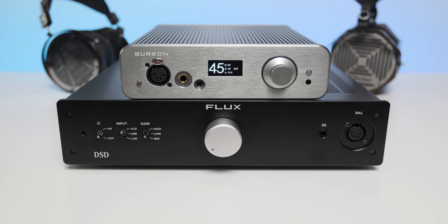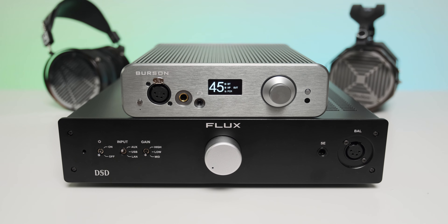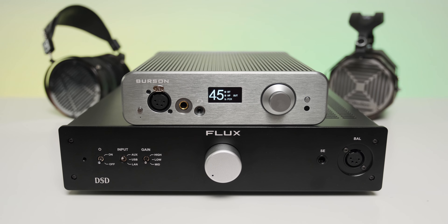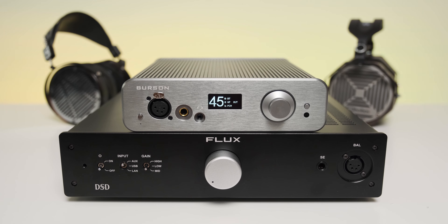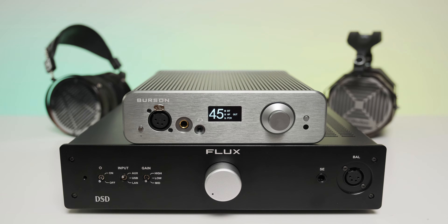No matter the volume position or selected gain, there was a very faint, barely audible hum — but I could spot it only by using memory foam ear tips and having complete silence in my room. It's there in very small doses, and I feel Burson tuned this one to work much better with IEMs this time. The good part is that no matter the gain or volume position, the hum stays completely at the same level and doesn't rise at all.